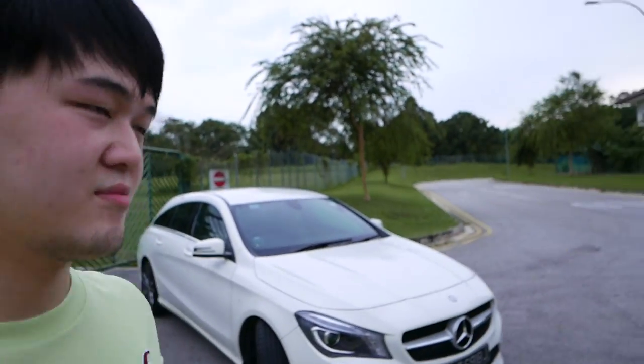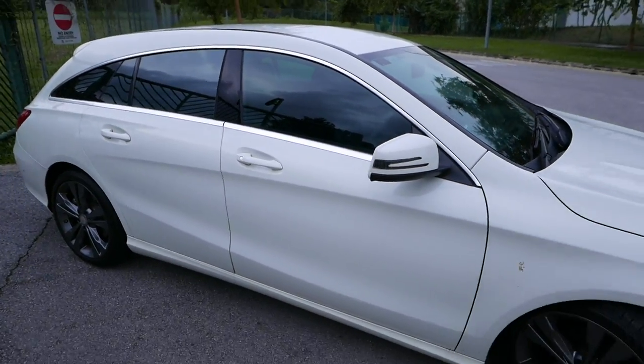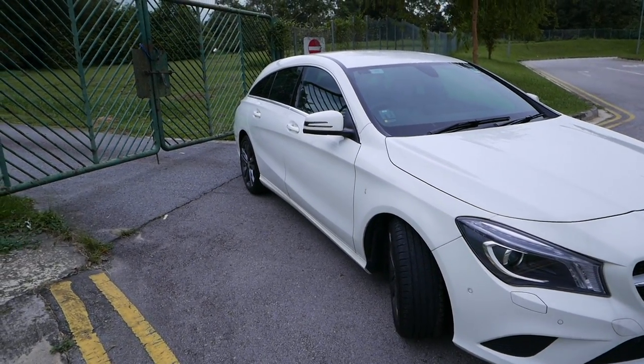Hi guys, so today I have this Mercedes CLA 180 Shooting Brake with me. I'm gonna do a short cinematic, introduce some newer features to this car because this is a 2016 model, and I will do some short acceleration video.